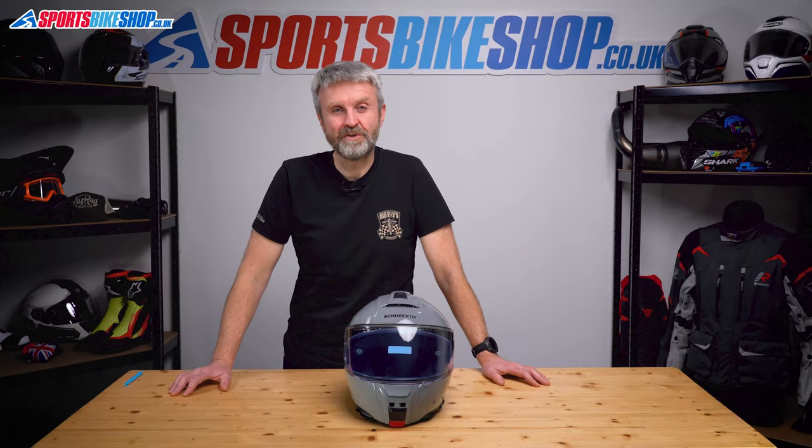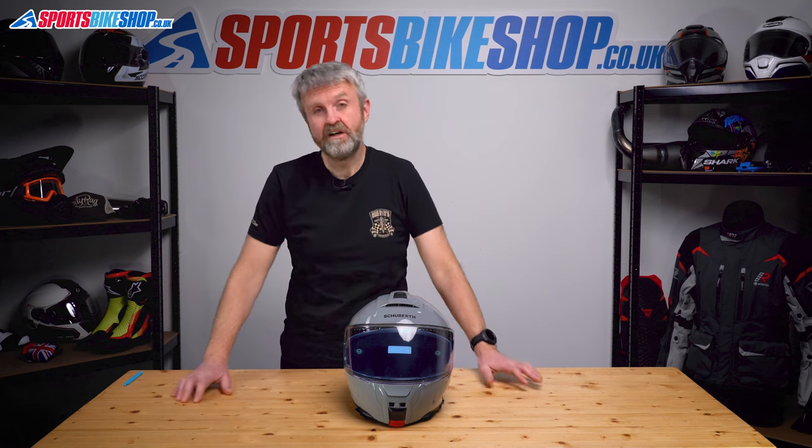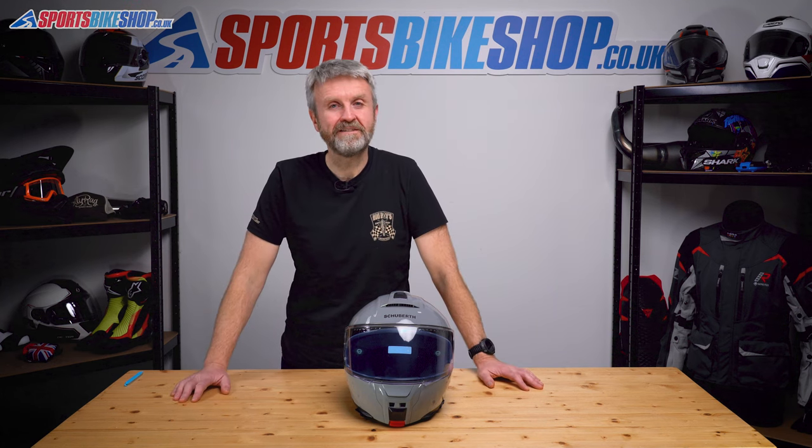Hi, I'm Tony. Welcome to Sports Bike Shop's video about how to remove and replace the visor and sun visor on the Schuberth C5 helmet.